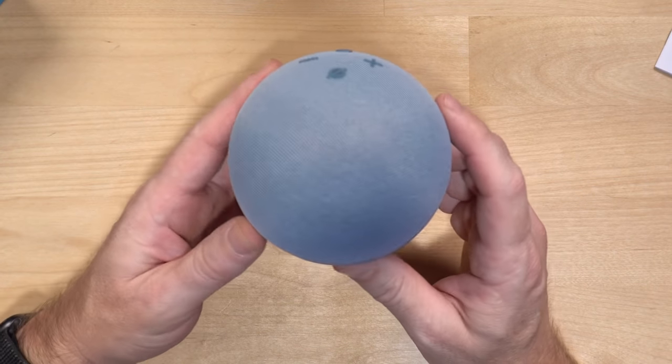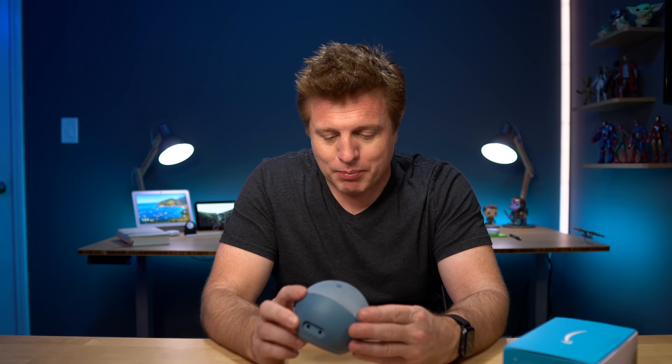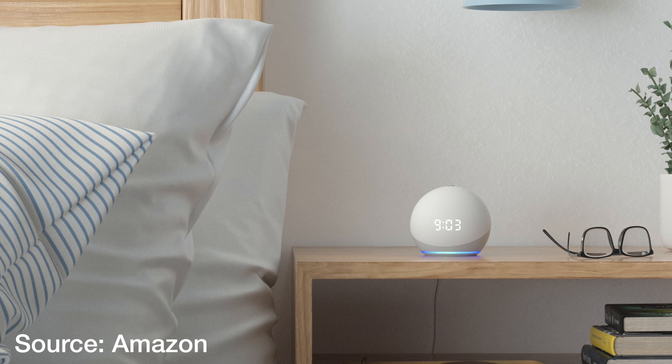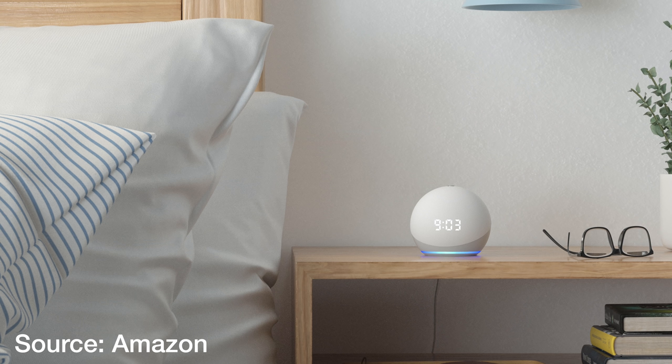It's just such a different design. This is the twilight blue color — it's also available in charcoal and glacier white. The regular Echo Dot is $49.99. One of my favorite devices, the Echo Dot with Clock, is $59.99. I think having a clock is great — it's nice to be able to glance over and check the time. I have a video coming on that November 5th.